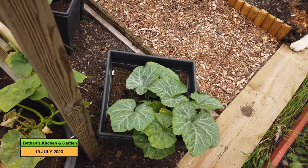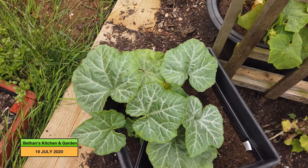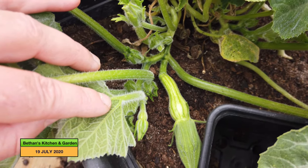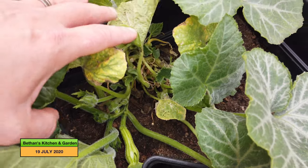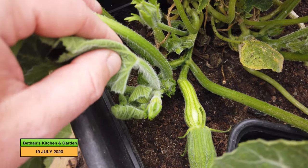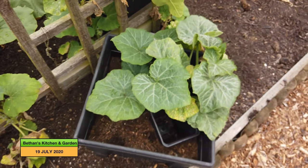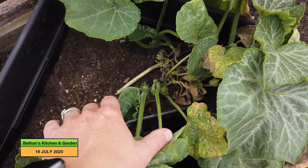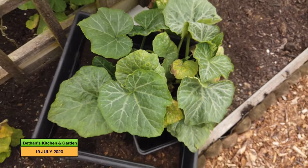Now if we come round to this side, this is a Butter Bush — a butternut squash plant that grows small butternut squashes. There is one forming in there, and it's not meant to trail, it's meant to be a bush. It sat and didn't really get going for some time, but it has now begun to have a few fruits growing on it. Similarly this is another Butter Bush — if you don't have much growing space, one of these would be good because it's a compact little plant.